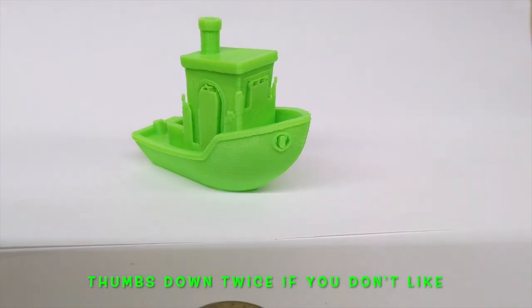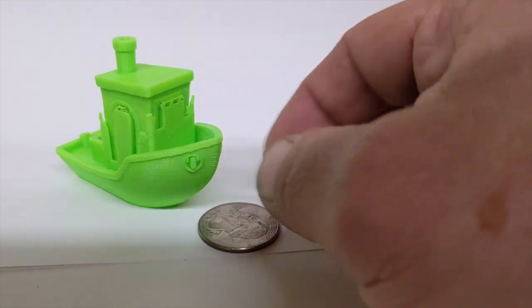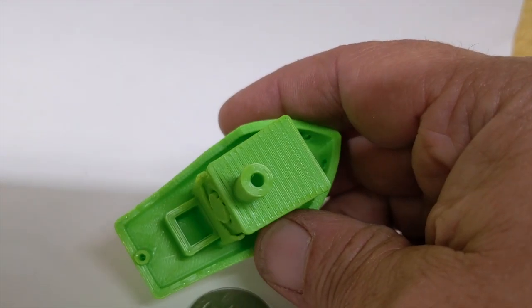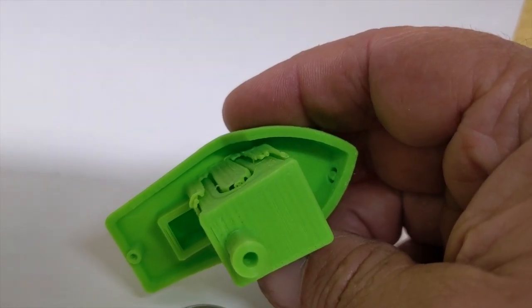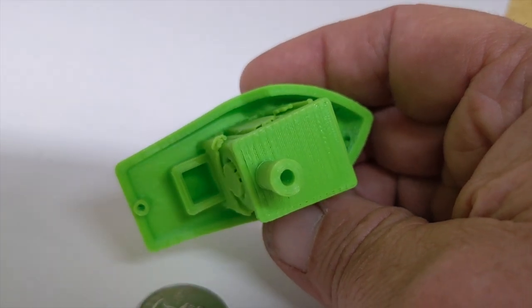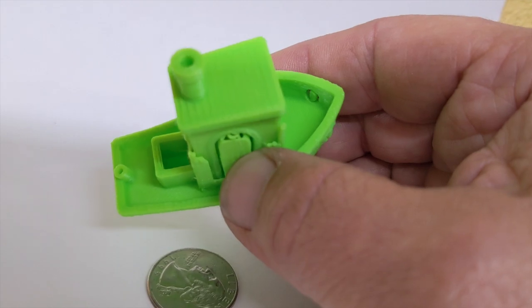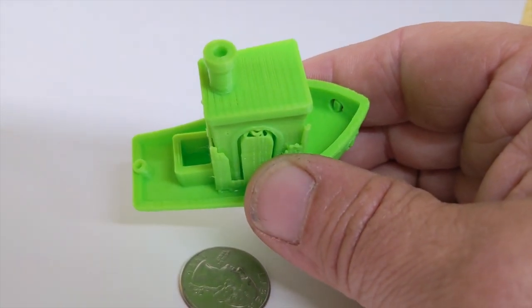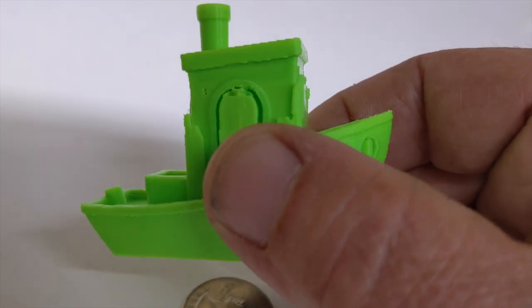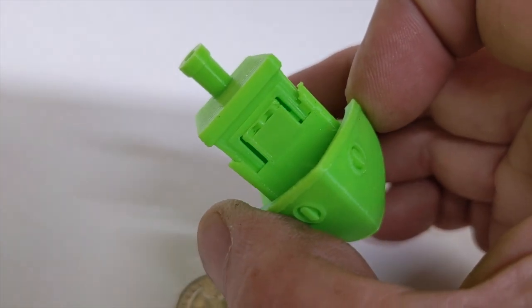So that is Benchy — he's a little teeny tiny guy. There's a quarter for reference, but you can see the little small parts that definitely test your printer's capabilities. I have not tuned my printer at all; it is an industry pro running all stock. I haven't messed with anything, so that's how my printer does.